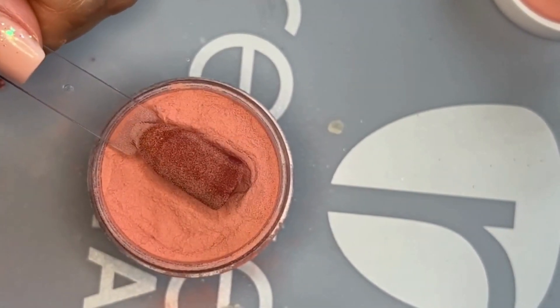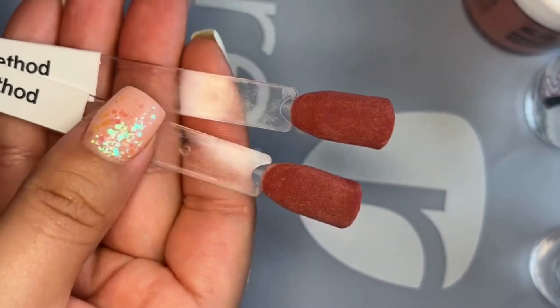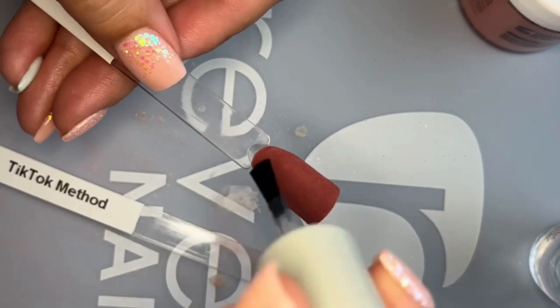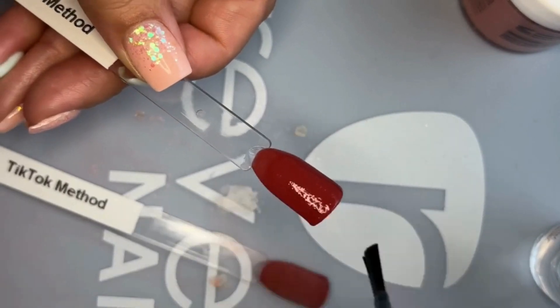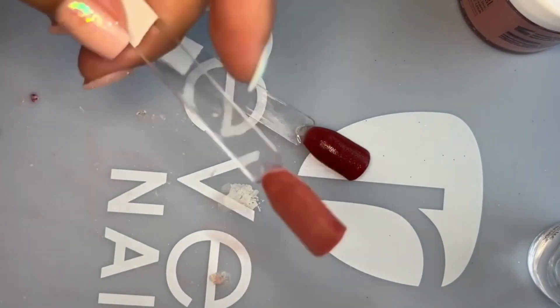Here is a quick swatch comparison of the two methods. On the swatch you don't see too much of a difference, but I promise when you do it on your real nails you will notice a difference. Here I'm activating both swatches and still didn't really notice much of a difference at this stage.